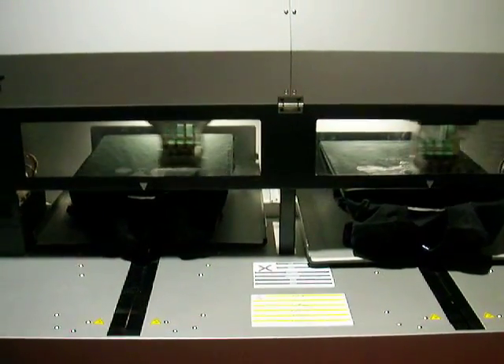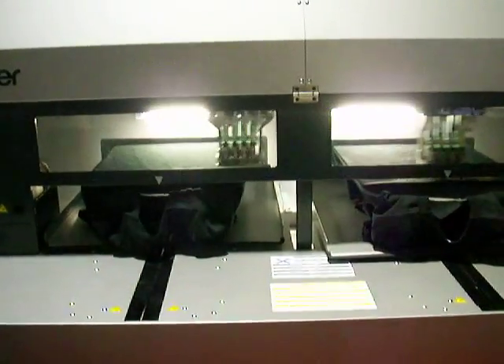Self-installed — just take a little drill. Home Depot or Walmart.